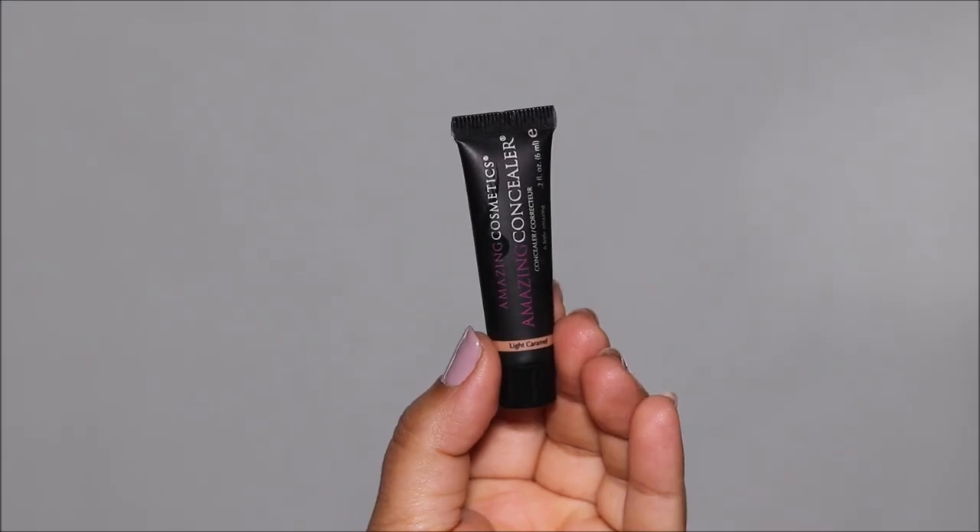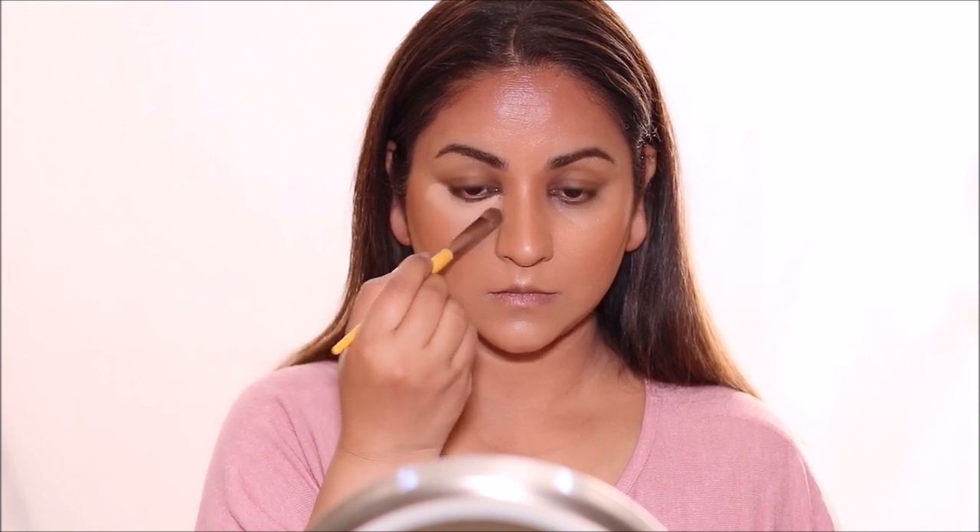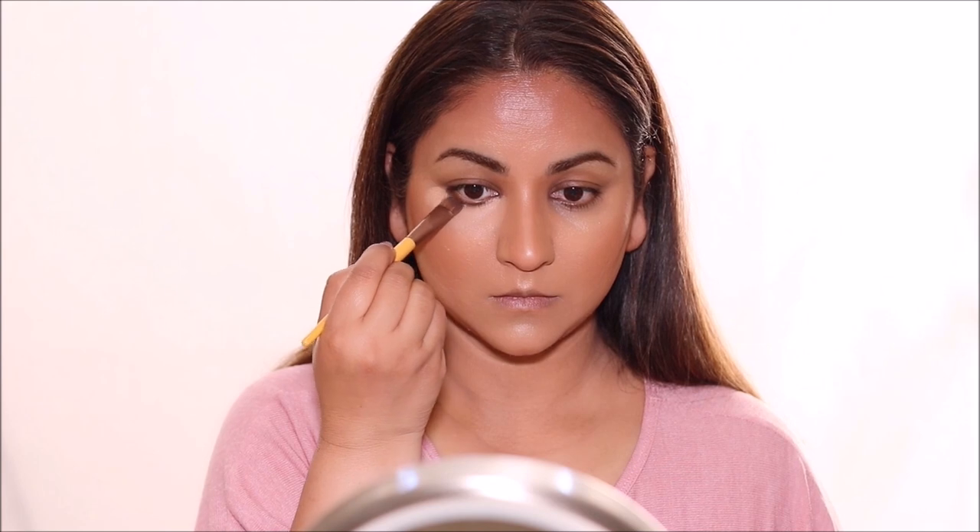I'm trying a bunch of new products and this concealer I'm using right now is from Amazing Cosmetics — it's the Amazing Concealer in the shade Light Beige. The coverage is insane. I was a little skeptical about the shade because I felt it's a little lighter than what I usually use, but it definitely is a brightening concealer. It has completely covered my dark circles and looks fantastic.